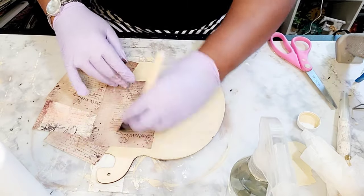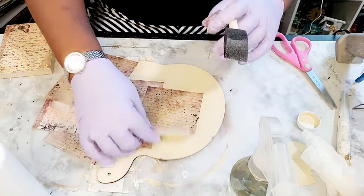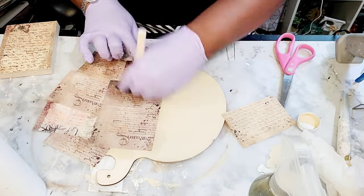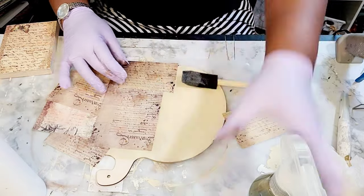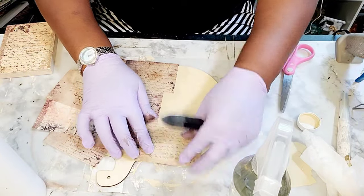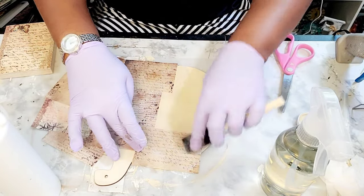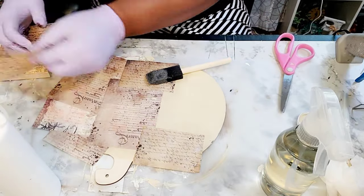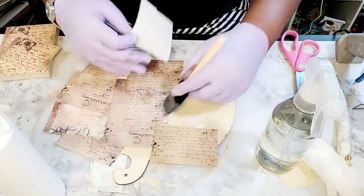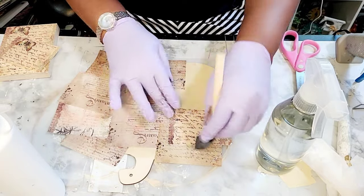I would have preferred it wrinkled a little more, but this is still giving me the vintage look I'm going for. This is a good technique if you want your paper when decoupaging to be a little straighter without the wrinkles — you can try it this way just as I've done here. I had almost no wrinkles in the paper by doing it this way.